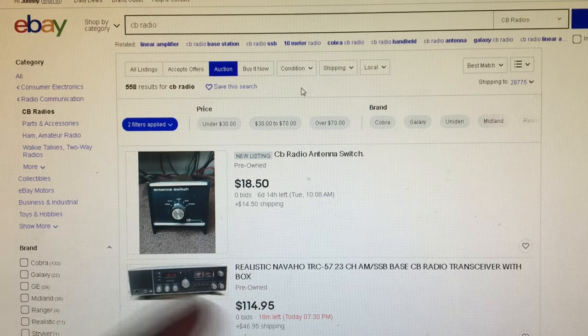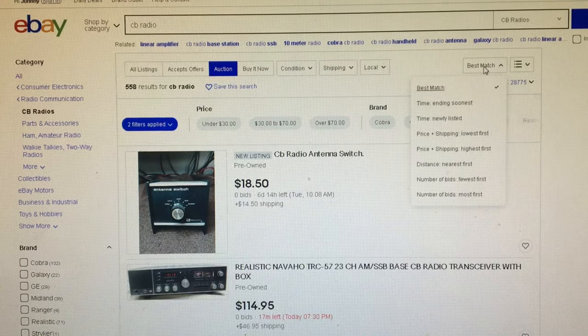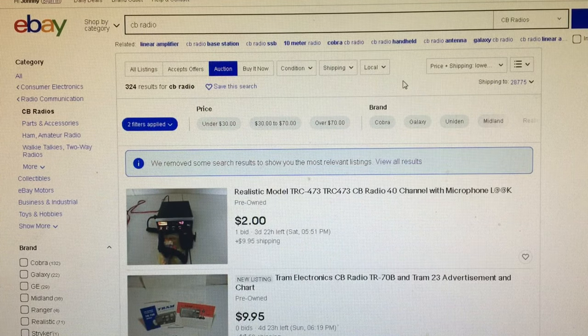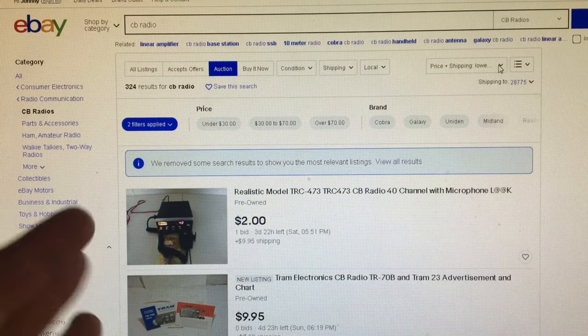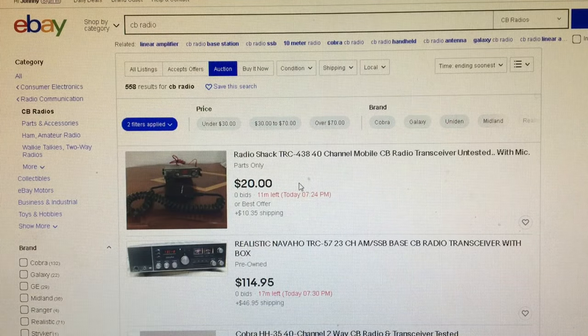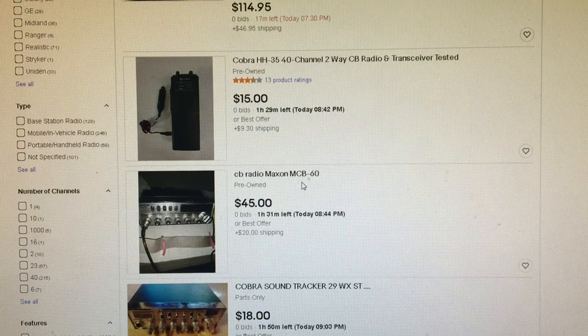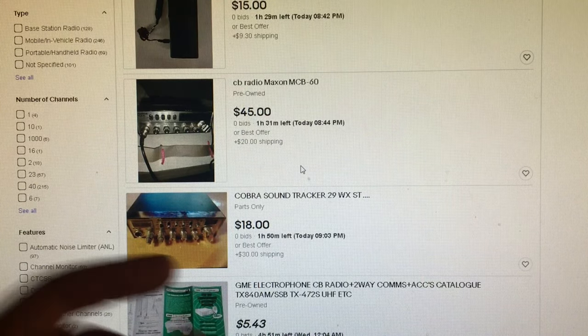When looking at auctions, most people click lowest price first — that is not a good idea for auction, because most of the time a low price on an auction is often a new item. So instead of sorting by lowest price, we go to ending soonest. This shows you decent deals that you don't have to wait seven days on. You can see all the soon-to-be-ending auctions. Note: that shipping is outrageous — it should not cost that much to ship that.